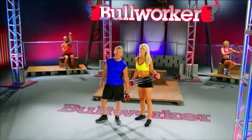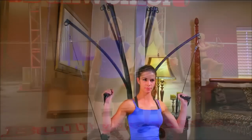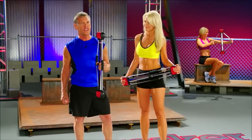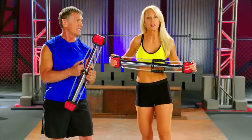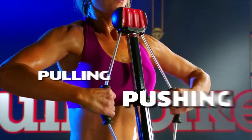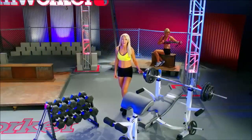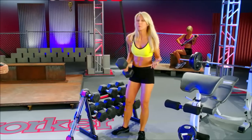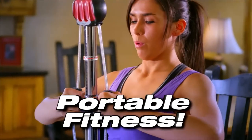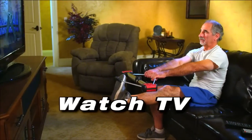Let's not sugarcoat it. It doesn't matter how fancy the gym, how complex the workout, or how expensive the apparatus. At the end of the day, exercise is about one thing: pushing or pulling against resistance. That's what the Bullworker Pro does. Instead of lifting against gravity like you do with free weights or gym equipment, the Bullworker uses steel springs to create the resistance. With the Bullworker Pro, you can get an impressive push-pull workout in your home, on vacation, at the office, or even in front of the TV.